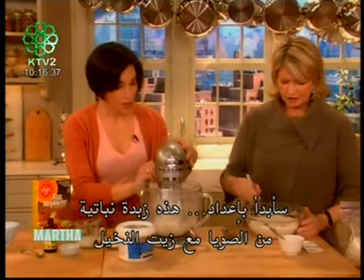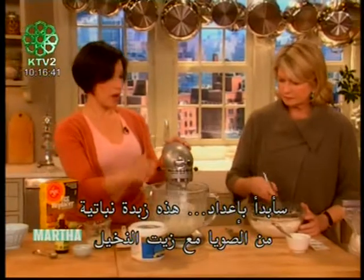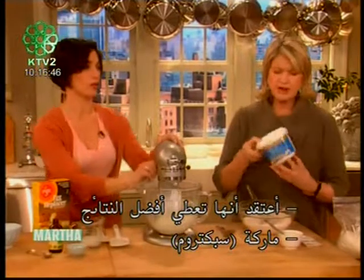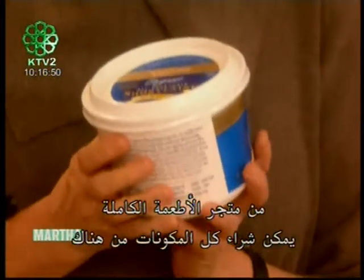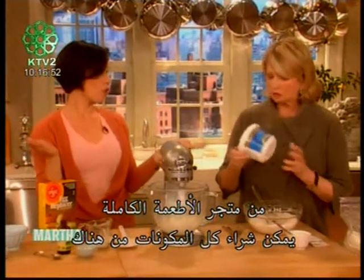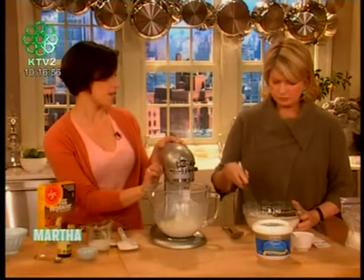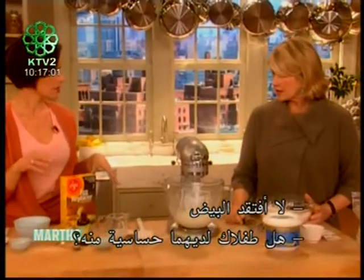While you whisk that up, I'm going to start creaming our shortening. This is a dairy-free, soy-free vegetable shortening made with palm oil — Spectrum. It has the most consistent results and works great in place of butter. I buy this at Whole Foods. You can find all of these ingredients at Whole Foods, your local health food store, or online at Amazon.